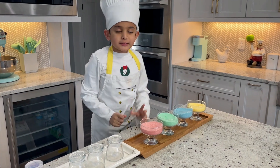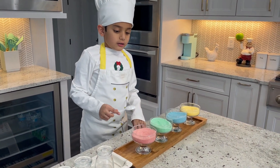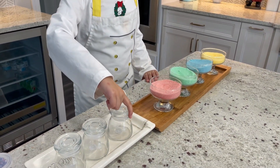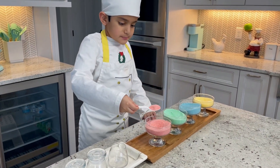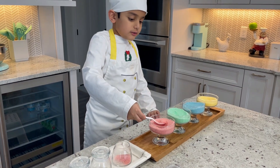Today I'm going to make sugar art. Our ingredients for today are colorful sugar and a bottle. First you take two or three spoons of colorful sugar.